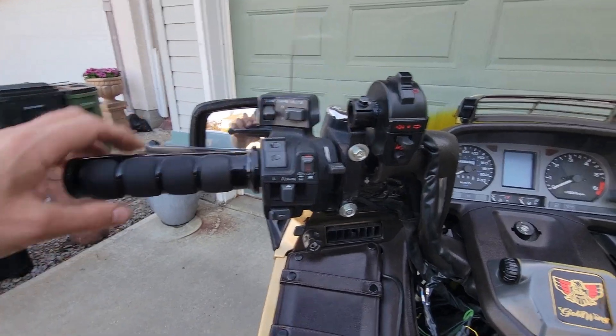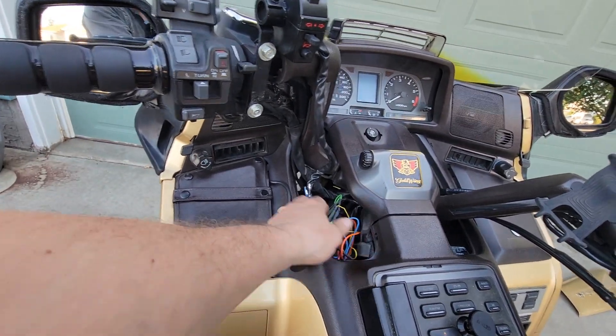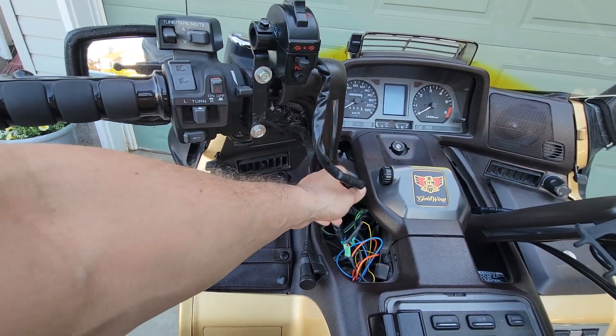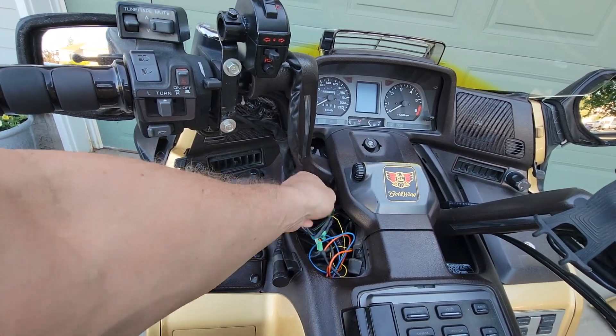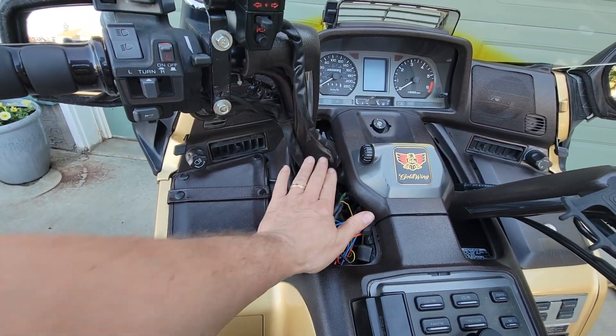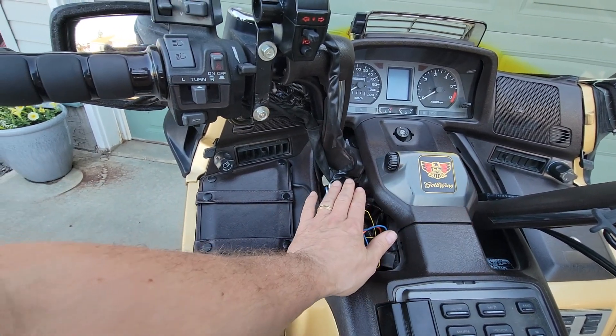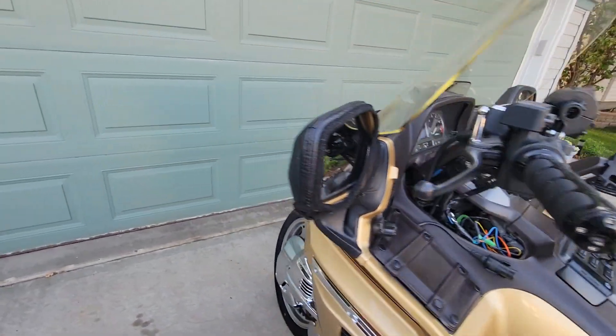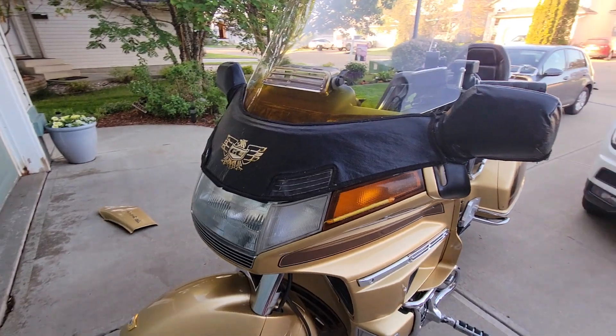The only thing I have left to do is clean up the wiring, since this is the new wiring for the temporary switch. I'll be cleaning this all up, closing it in shrink wrap, and then put the covers back on again. But it works really well. Let's go around the front of the bike and you can see where I put the lights.